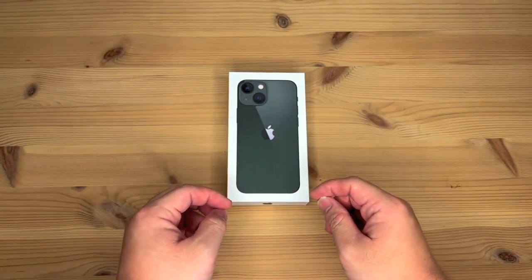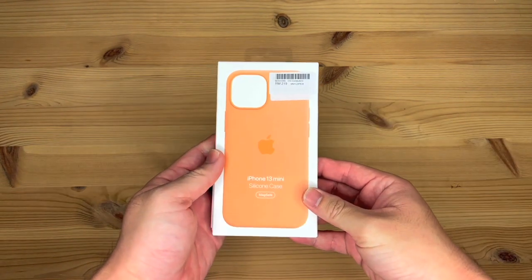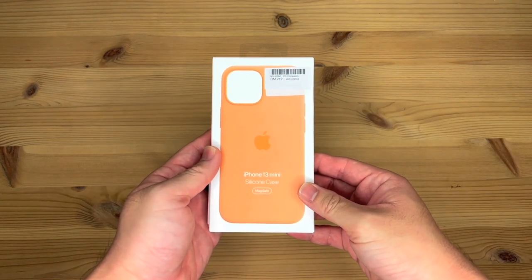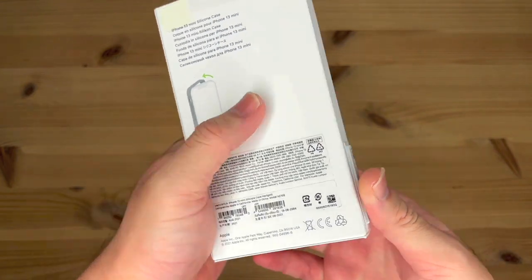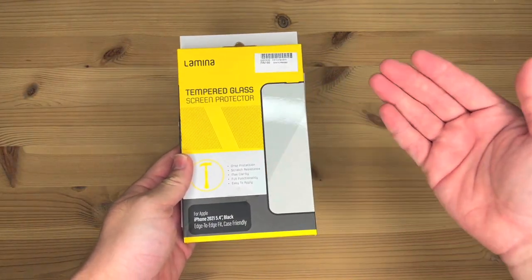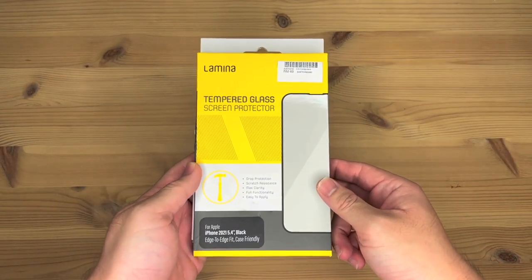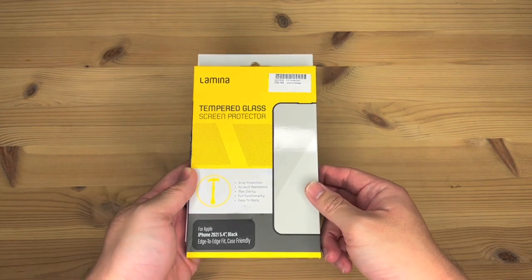I got the 256GB model, and along with the phone, I also got an iPhone 13 mini silicone case in Marigold. And as part of a promotion, Switch, which is the Apple reseller that I got the phone from, they also gave a laminar tempered glass screen protector for free.